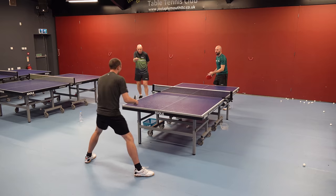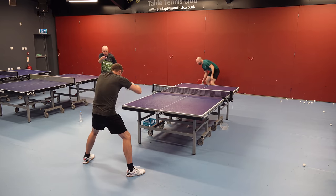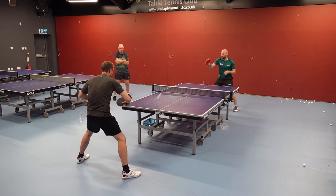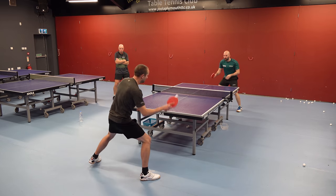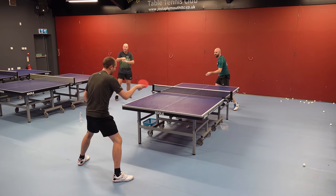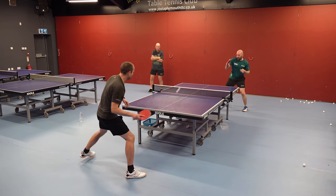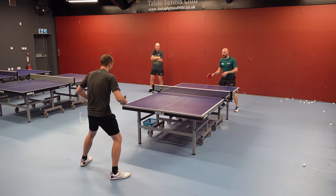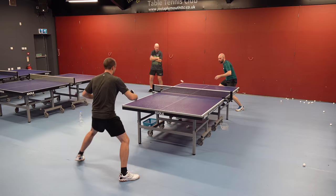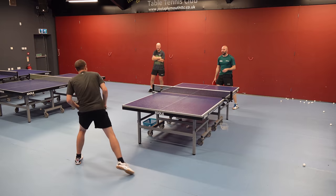Paul coaches Tom during the drill: 'That one you just lifted a bit, Tom — keep your racket nice and high. As soon as that first topspin comes at you, if you drop your racket, you lift.' Tom improves: 'That's good Tom, you're not lifting that backhand now — that backhand was much more solid. Keep it high and press down on it with another spin.' Paul encourages: 'Now you've got him. He needed a net to get through you.'